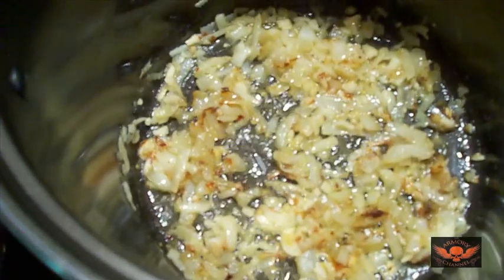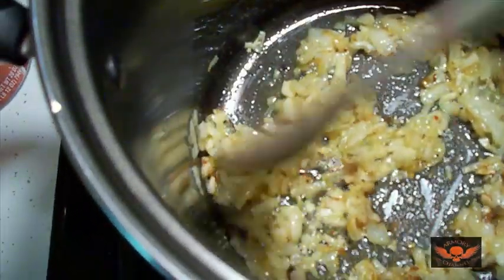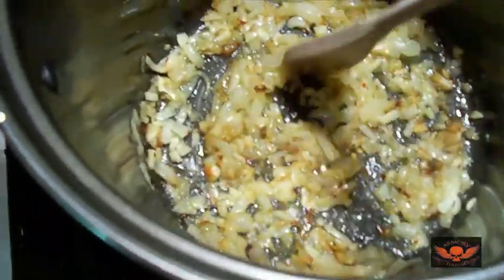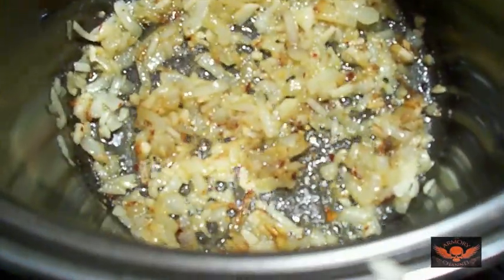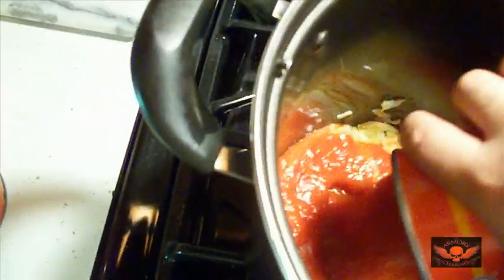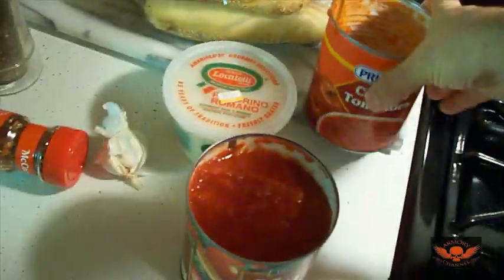Looking pretty good — you want little brown edges on the onion. What you're doing is caramelizing the onion, and the more you caramelize it the sweeter it gets. The onions get nice and sweet and give you a lot of flavor. All right, this is ready.